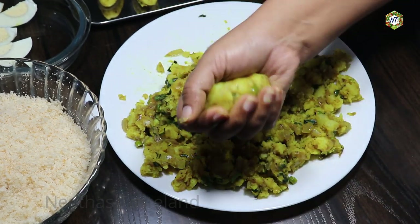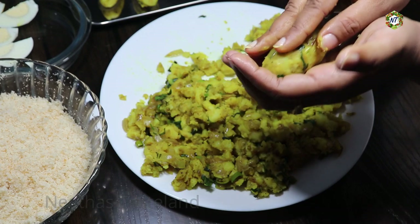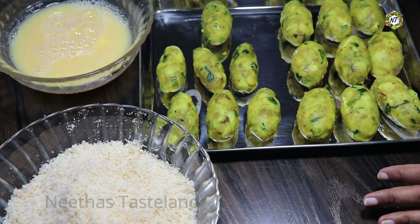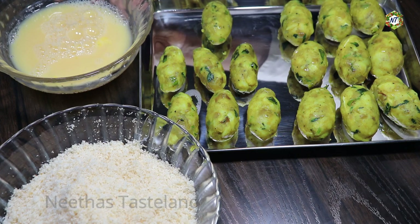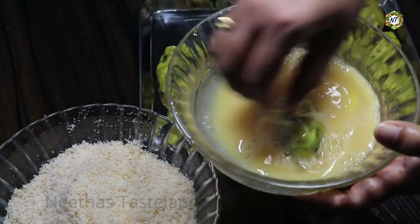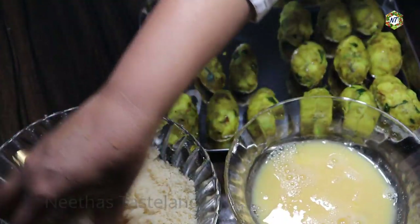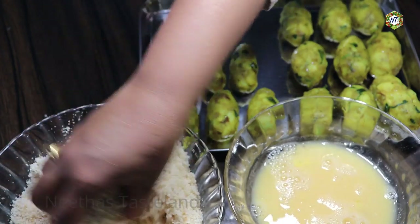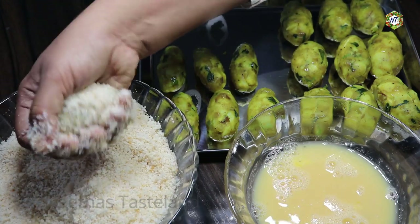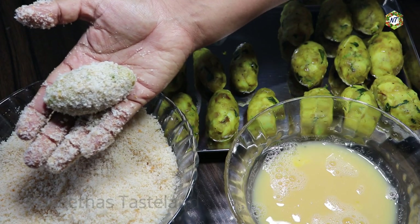I'm going to put all the kebabs in the same way. I am going to add a little bit of milk. We want to add two coatings. Two coatings are good. If you taste it, you can add two coatings; if you taste it, you can add one coating.